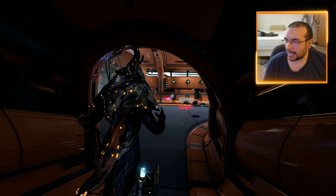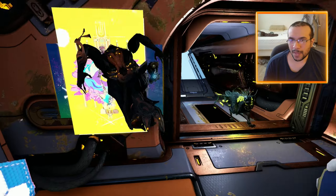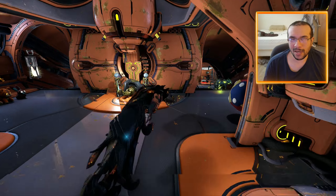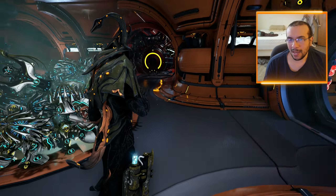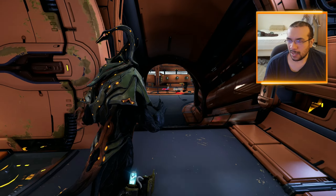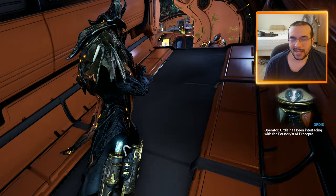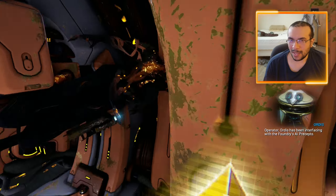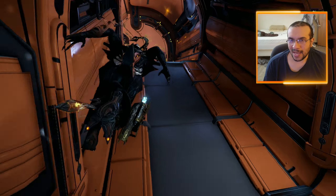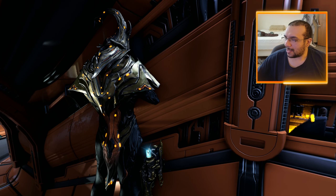I did a whole unboxing of this — feel free to check it out if you wish. Let me know in the comments below what you think of the wireless mic, and if you want to see more gameplay of this game, I'll put a link in the description to the channel where I play basically nothing but this game. With that said, I will catch you guys in the future. Later!